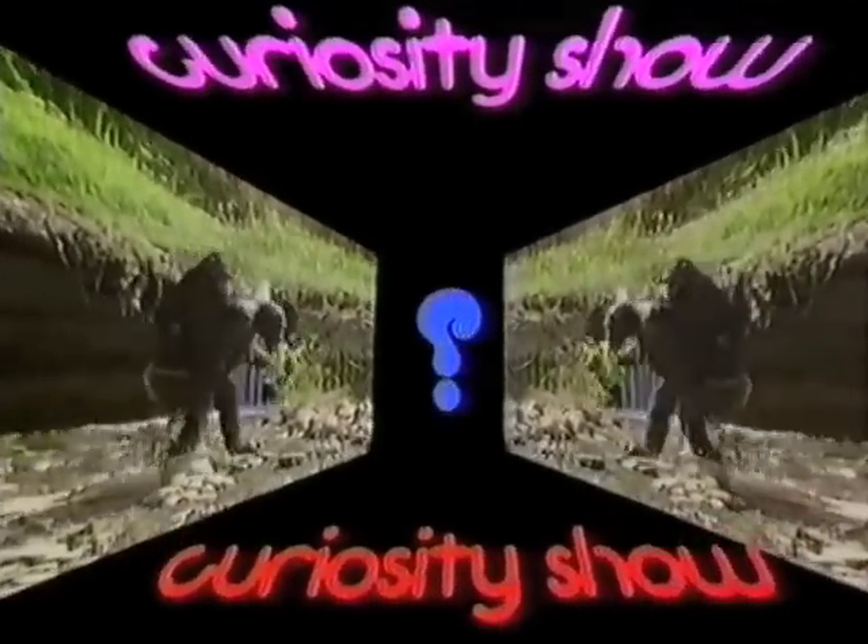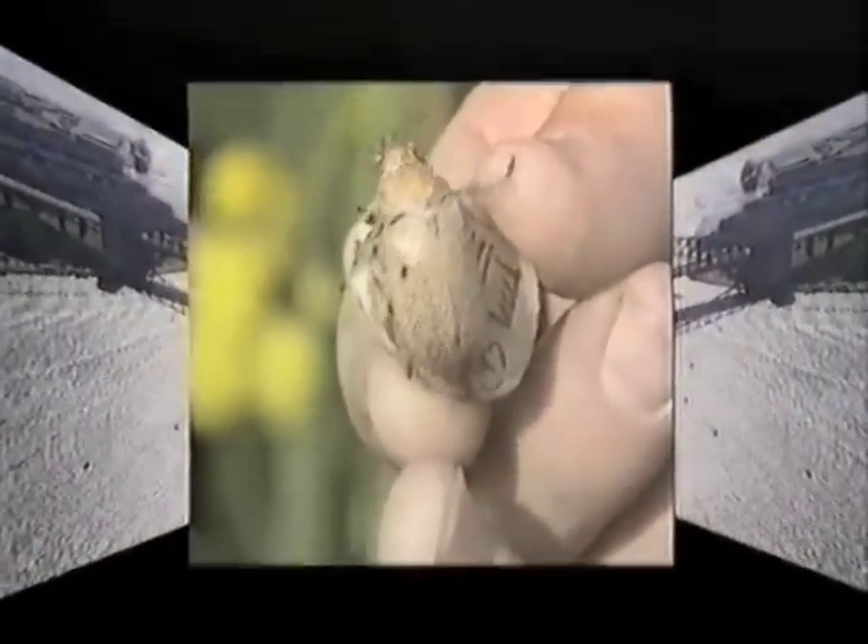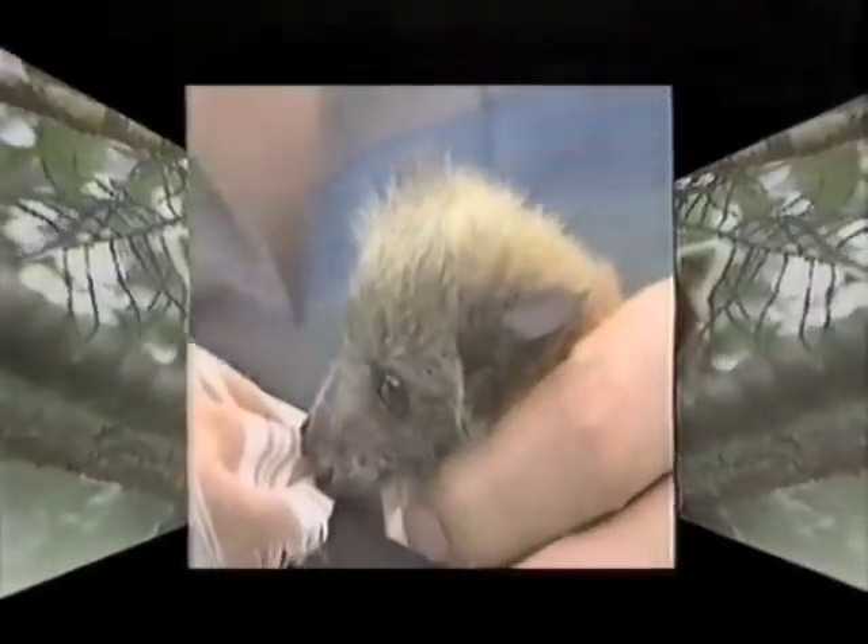Curiosity! What you and which, how or why? I want to know. Curiosity!